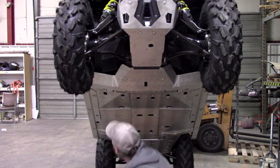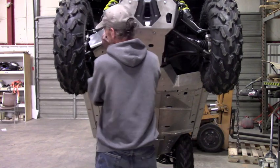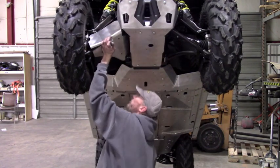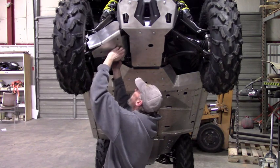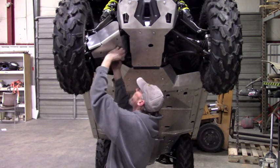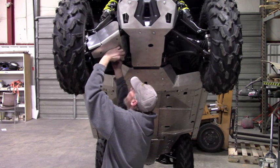You're just going to take your skid and get it into position. All the factory stuff comes off, so remove any of the guards up front — they're not going to go with our A-arm skids here.